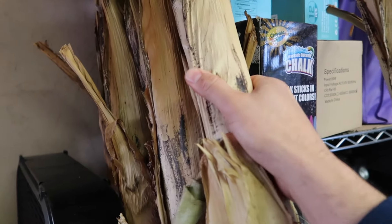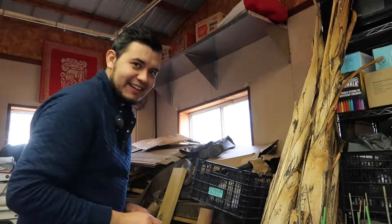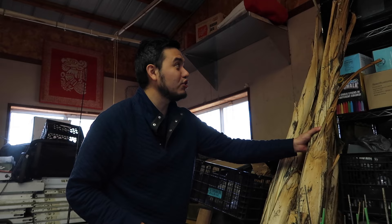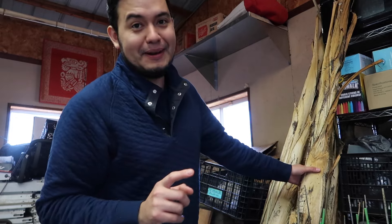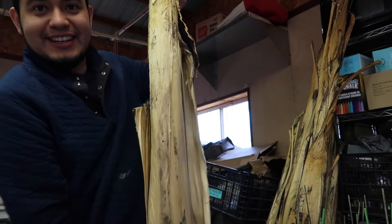The stem is pretty firm still, so that tells me that this whole thing is alive. I was able to keep the whole stem alive. The ones outside die all the way to the ground every single year, but by preserving the stem I should be able to have huge banana plants.